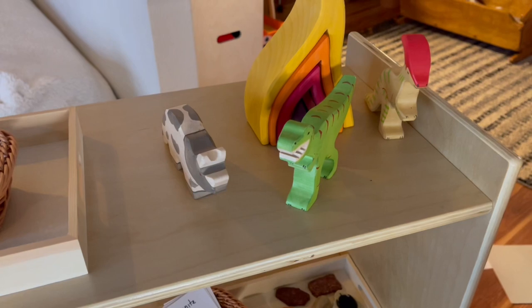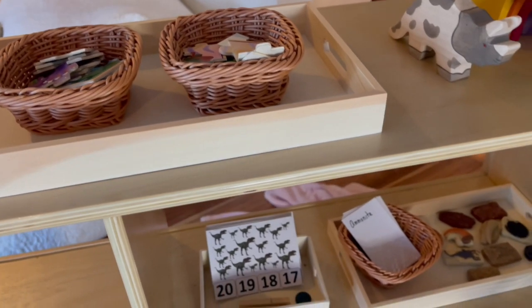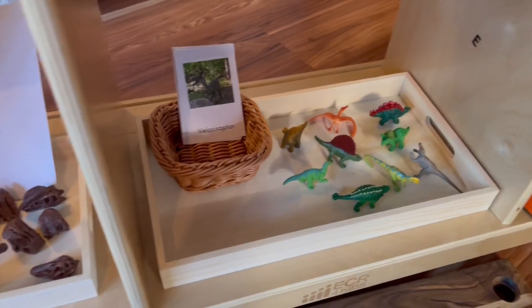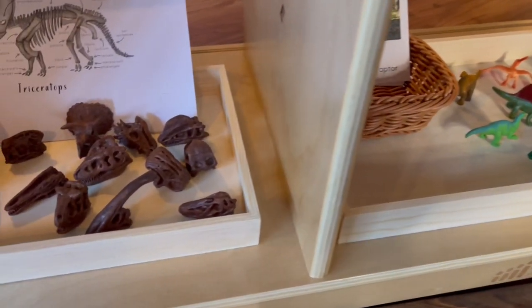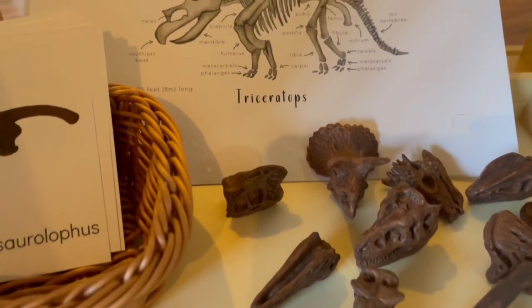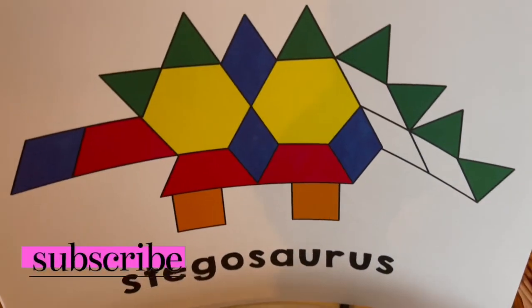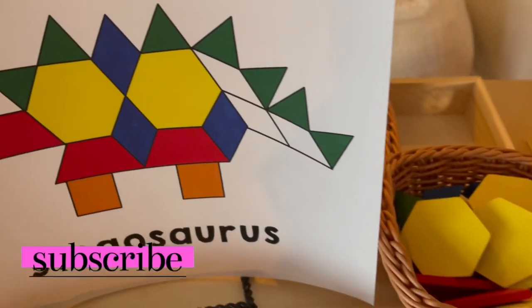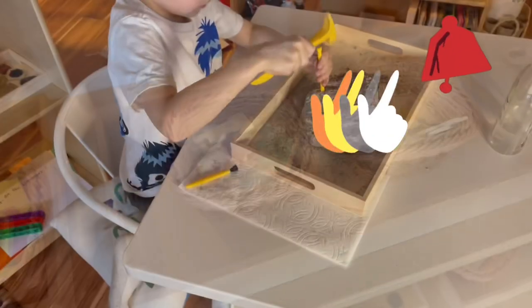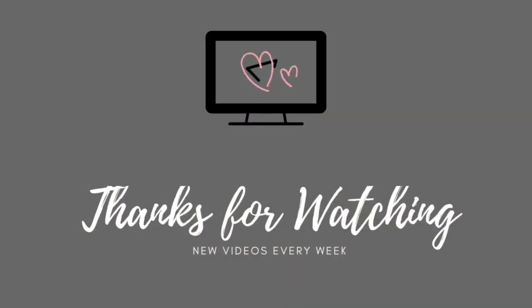I hope that you enjoyed all of these different dinosaur activities. Like I said, you can utilize any of your child's interests and create different Montessori activities just like this one. I really hope this video was informative and gives you enough inspiration to recreate a lot of these activities at home. If you enjoyed this video, please hit that like button, subscribe as I post videos every single week, and ring that notification bell so you are notified of when I next post. Thank you guys so much for watching and I will see you very soon.